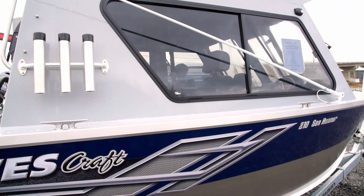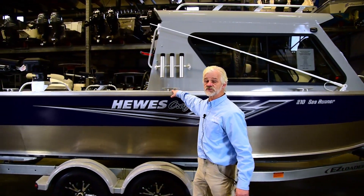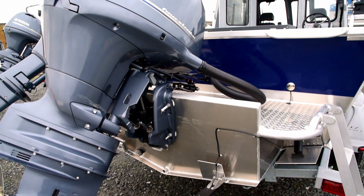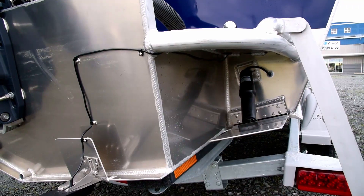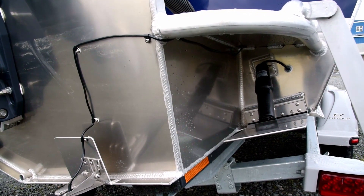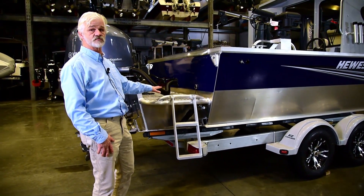As we walk down the side of the gunnel on the Hughescraft 210 C-Runner, you'll notice the welded cleats. Rather than bolted on, they're welded to the top gunnel, so they'll always be strong. We get back here to the rear transom and you can see that all of our boats that we bring in from Hughescraft at Tom and Jerry's are outfitted with trim tabs.